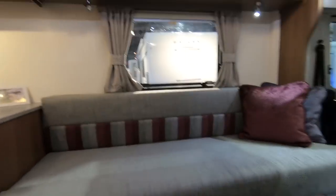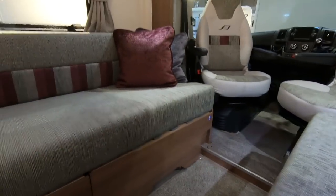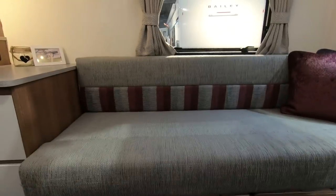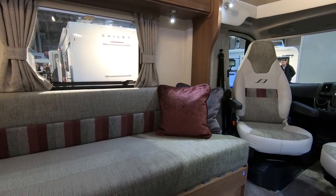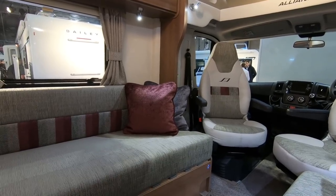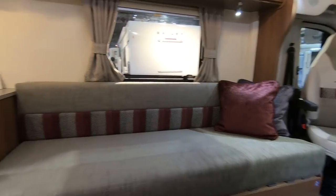You've got to test the sofa, haven't you. They're long — that goes back a long way. So I'm quite tall but my knees are there, so they're a deep sofa. And obviously being a wider van, quite a bit of space there. But you could definitely sleep on these lengthways — I think that's the idea, obviously they could become single beds.